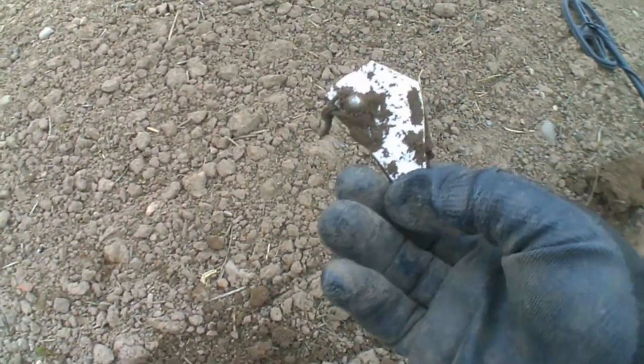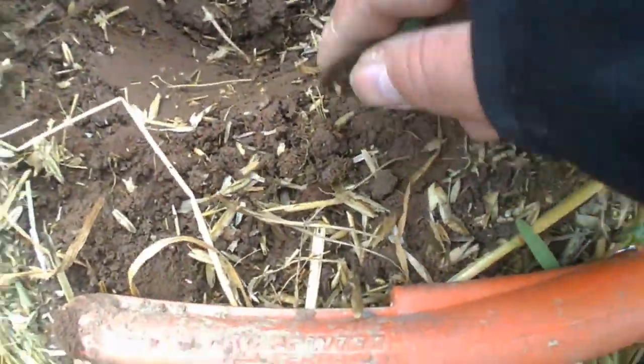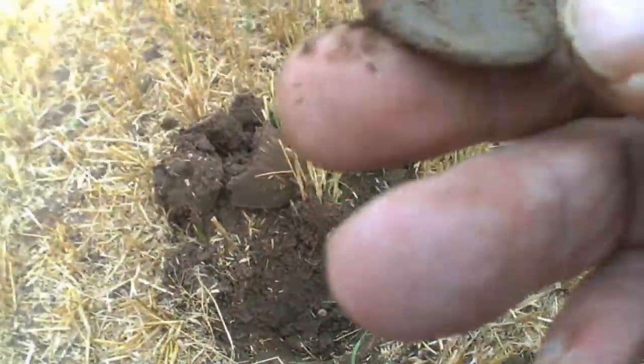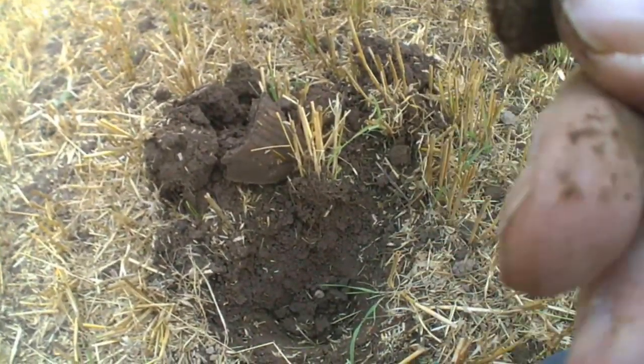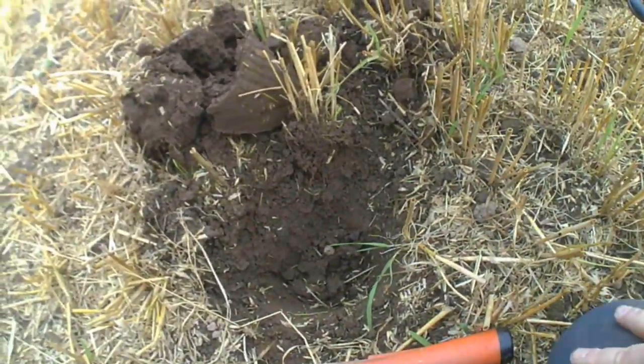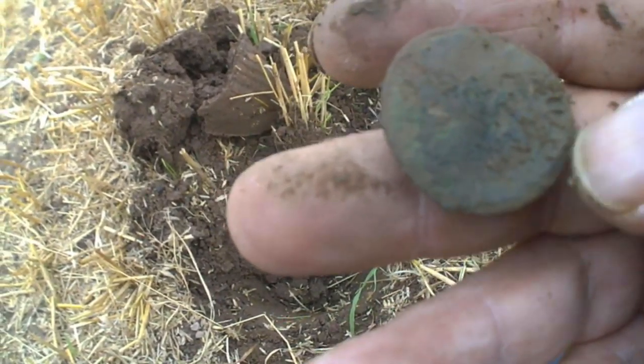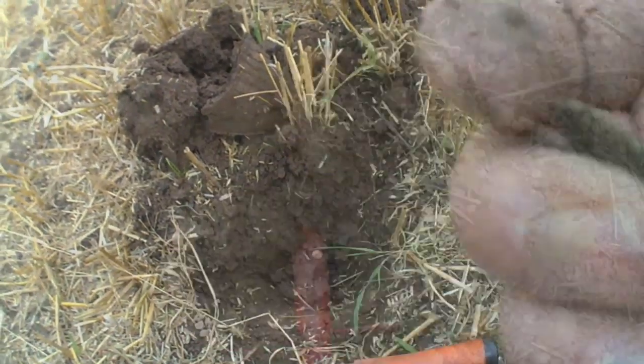Is it the sink or is it the bath? Sink or bath in the hole — you decide. Onto the next. Another target — there it is. It's definitely a coin but by the looks of it, it's a blank one. Yeah, properly toasted that one, but it's still a coin.